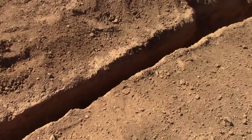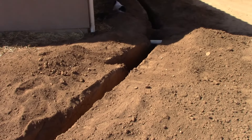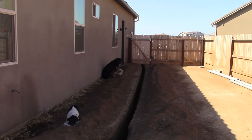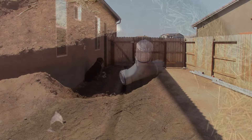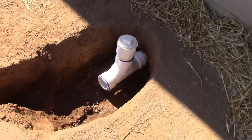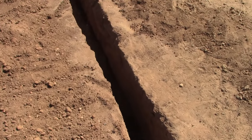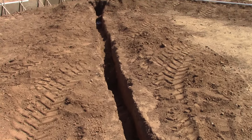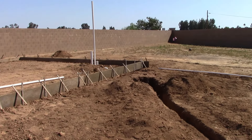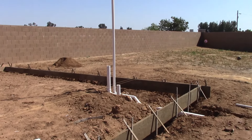That one was a bear since it was 32 inches deep, but thank god we had the Case — that thing kicked butt. Here's my sewer clean out and tie-in. That's going to be about a 12-inch trench and goes about 60 feet from the house to the shop. All the roughed-in plumbing for the restroom got done today as well.